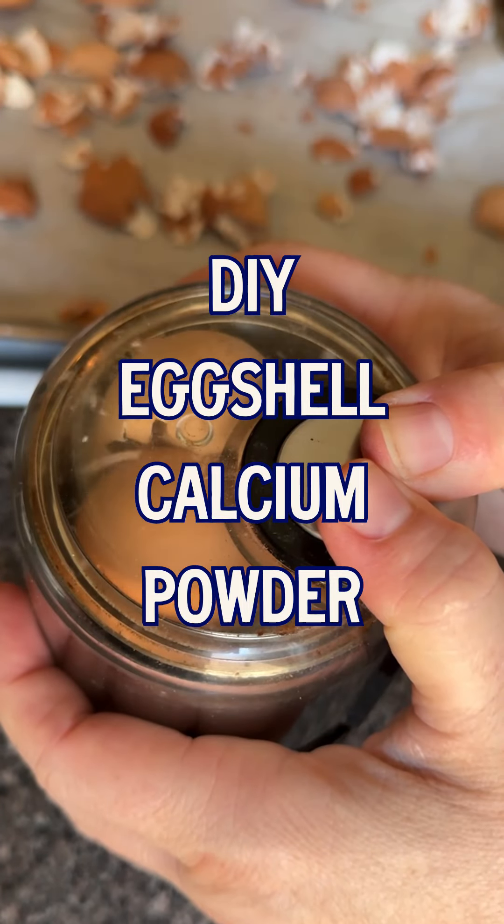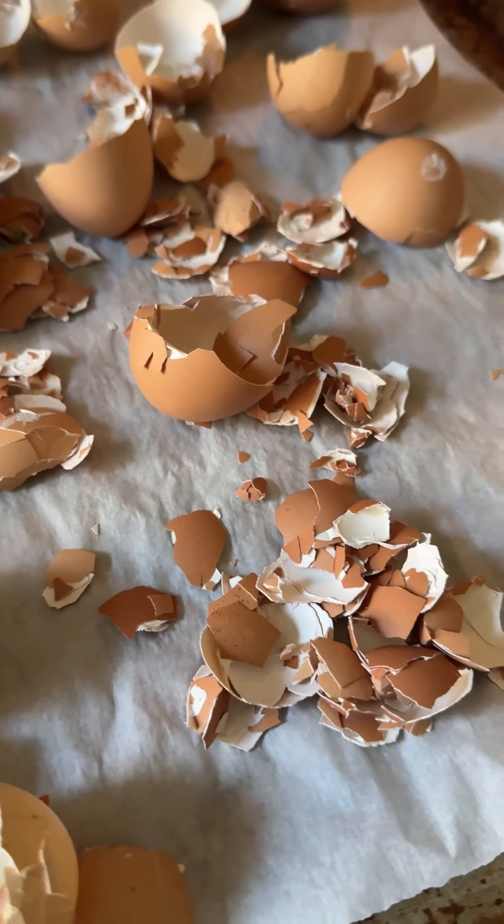When I first learned that you could make your own calcium powder at home from eggshells, I was a little skeptical. But after some research, I am fully on board to try it. Eggshells are made almost completely of calcium carbonate, which is exactly what our bodies need to make bones, nails, and teeth.